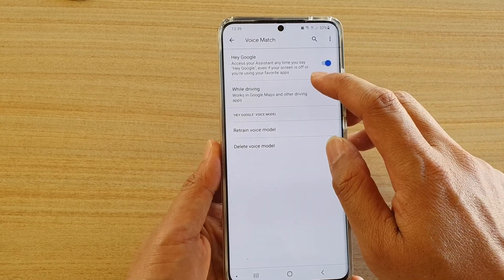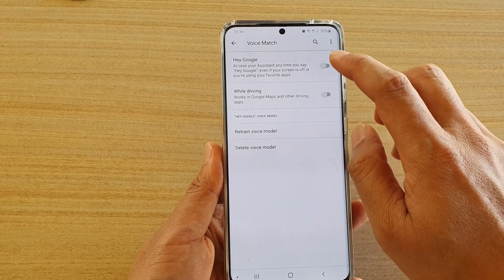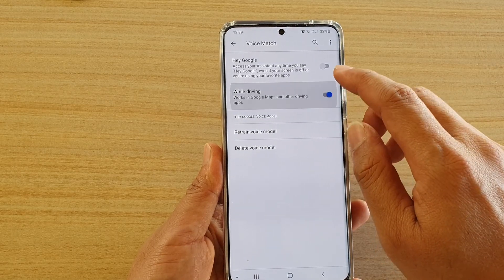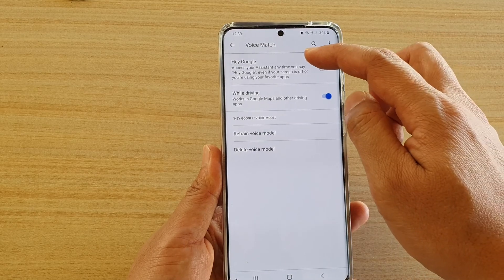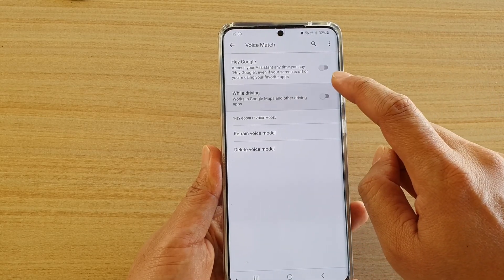This is turned on by default. Note that if you switch Hey Google off, you can then manually control the While Driving toggle. If you switch Hey Google back on, the While Driving option will automatically be enabled by default, but you can still turn the While Driving switch on or off independently.